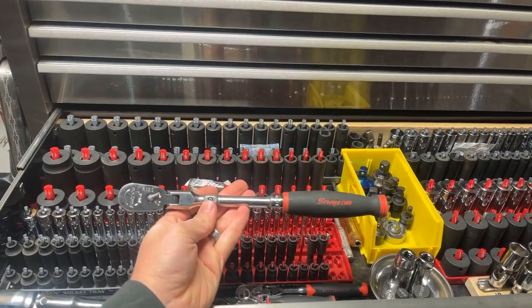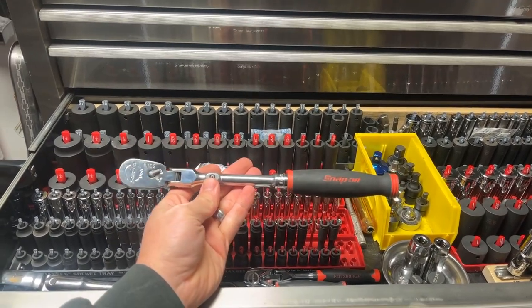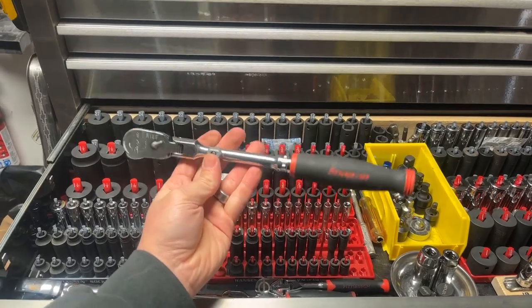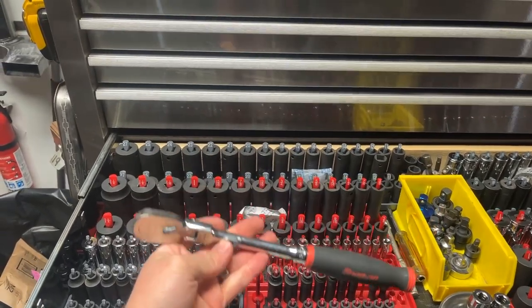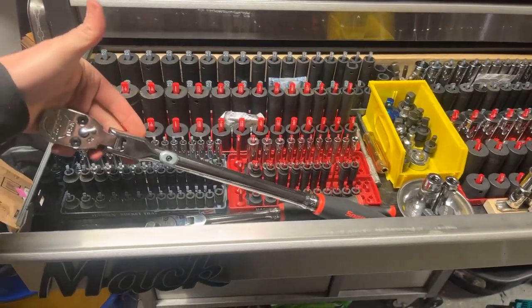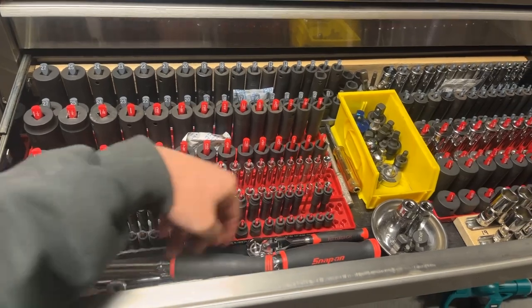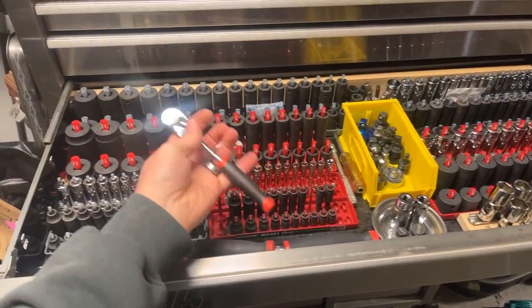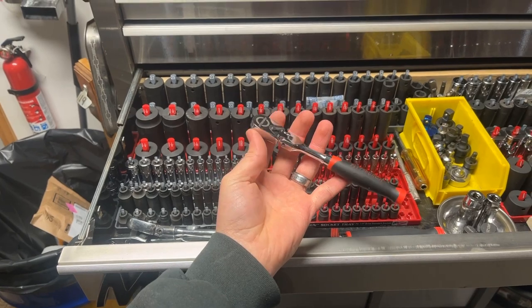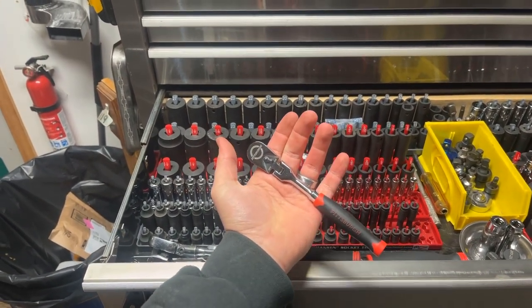I know, you buy the Snap-on, you get the Snap-on price. But stuff like this that you use every day — there is no substitution for a Snap-on ratchet. Also got a Snap-on half-inch — same thing, just half-inch variety. And a crappy Harbor Freight quarter-inch drive. Would you look at the similarities? I wonder why Snap-on tried to sue them a couple years back.